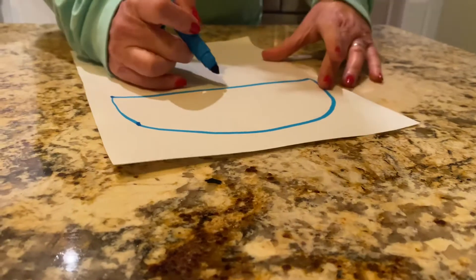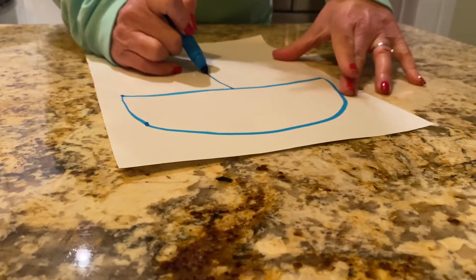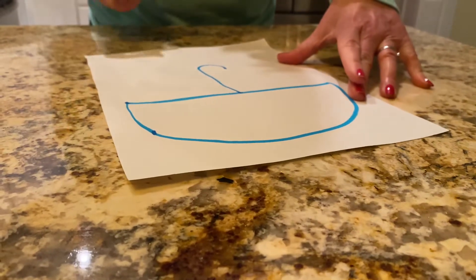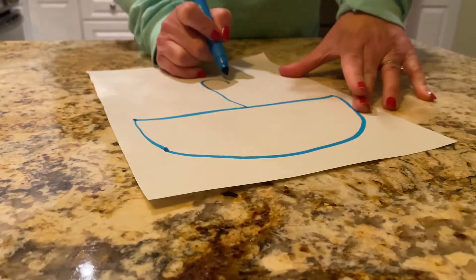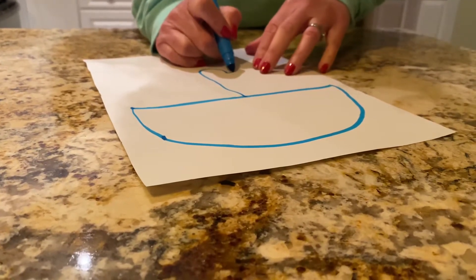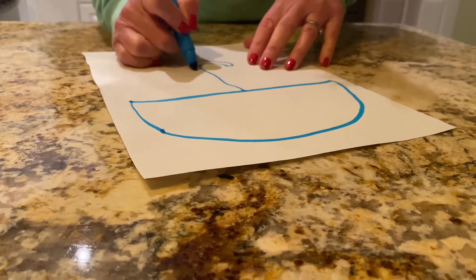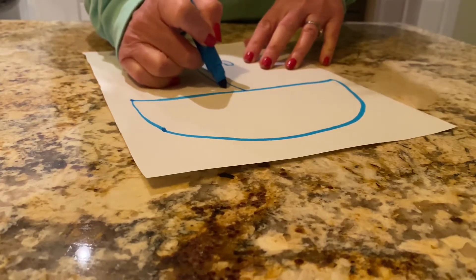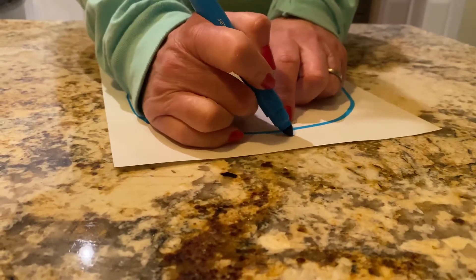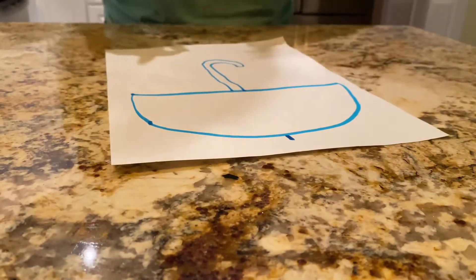Okay, next, in the middle of your half circle, you're gonna come down with a straight line and then curve up. From that little curve right here, you're gonna make a little line and come back down and around and back up, and then straight up from that you're just gonna make a little point or dash right there.